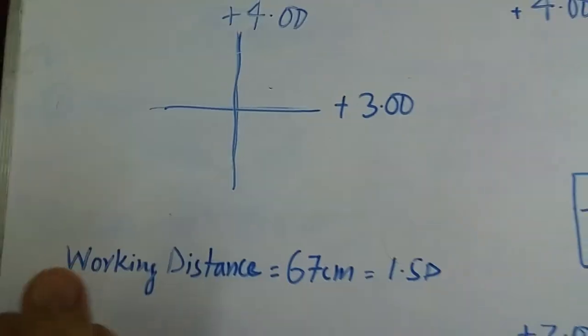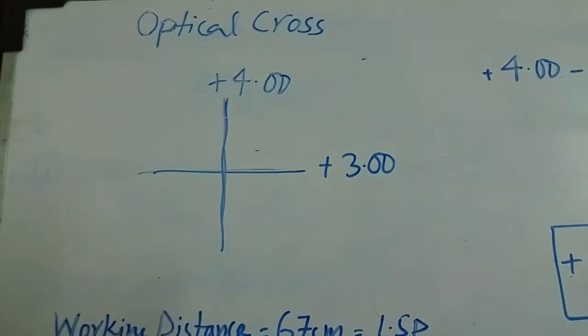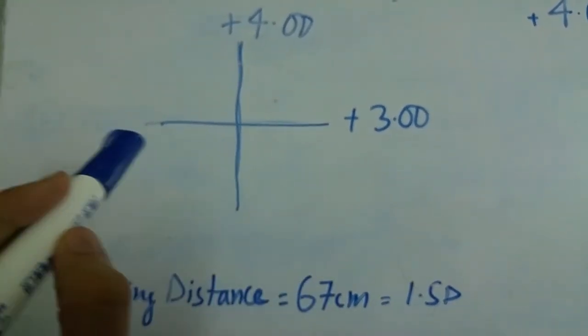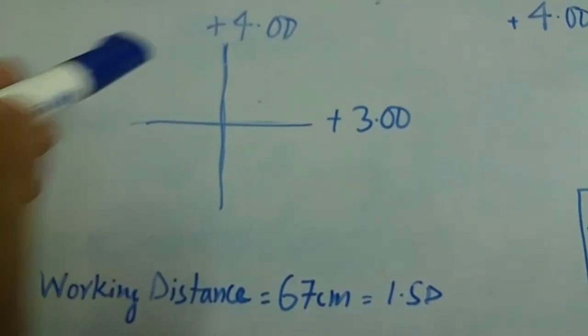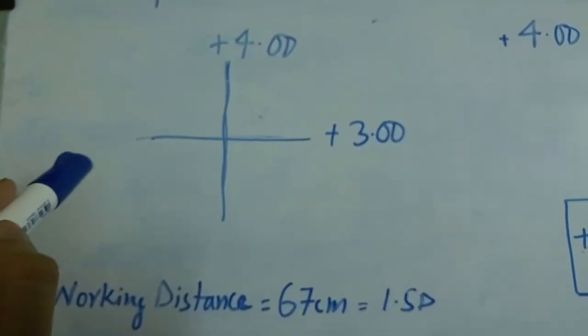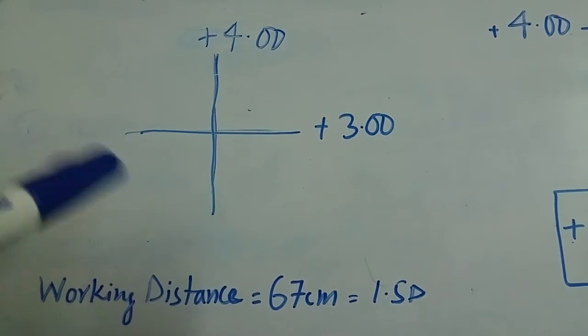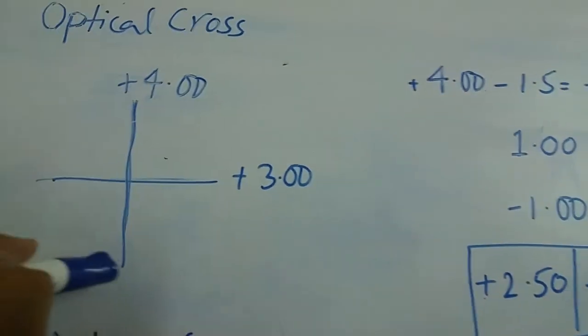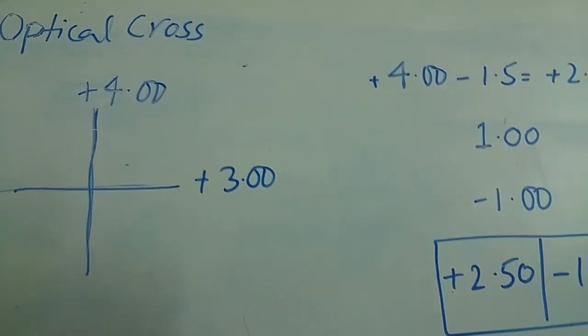The first step to interpret the results is to consider a reference meridian. It is up to you whether you want to consider the vertical meridian or the horizontal meridian as your reference meridian. In this example, I have considered the vertical meridian as my reference meridian.